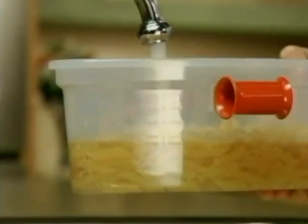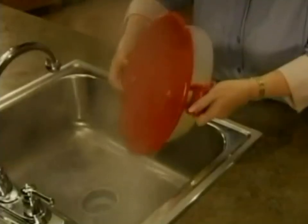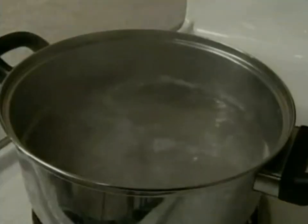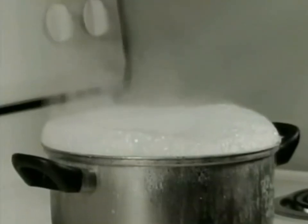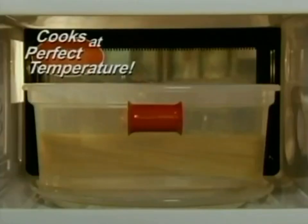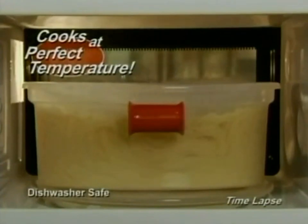Just put in the pasta, add water to the serving line, and pop it in the microwave. It's that easy. When finished, place on the strainer lid and drain out the water — you're ready to serve. The stove uses boiling water to cook the pasta, but if the heat's too high it boils over; too low and it clumps together.